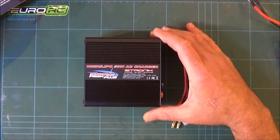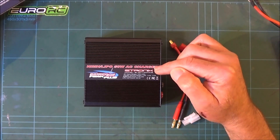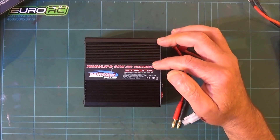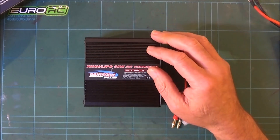Let me quickly go through the specs. It will do nickel metal hydride, NiCad, LiPo, and LiFe batteries — 1S, 2S, and 3S. For nickel metal hydride or NiCad it will do 6 or 8 cells, which is another useful feature.